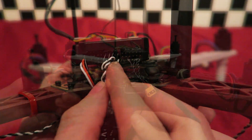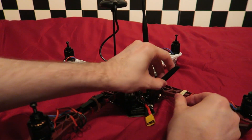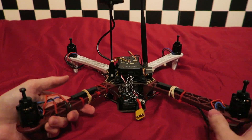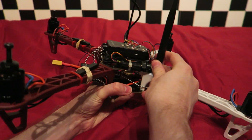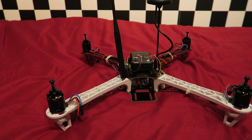Just one thing I have done as a temporary measure: I have added rubber bands to the back two arms of the quadcopter and then fed the antennas from the receiver through them to keep them still for the test flight. The antennas are supposed to sit at 90 degrees to each other, and later I will be adding a 3D printed mould that will allow me to have them in that position.